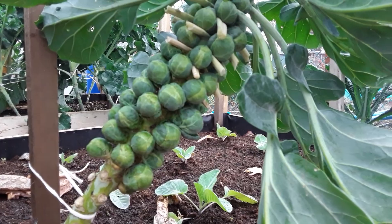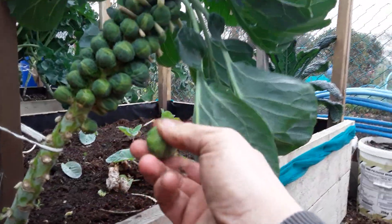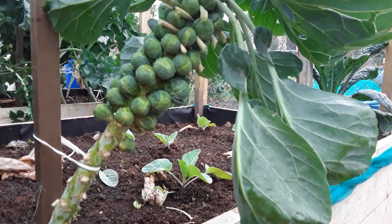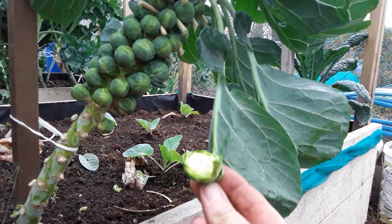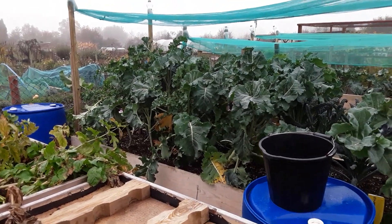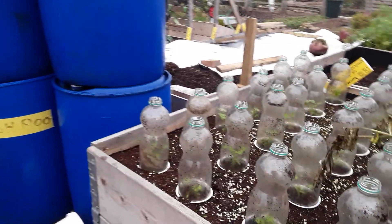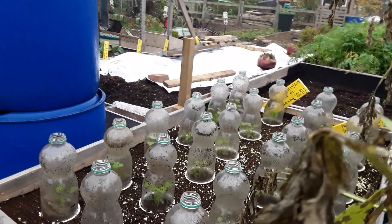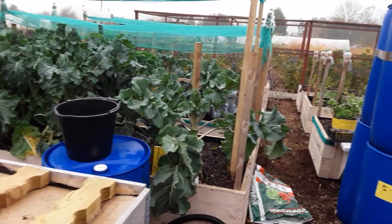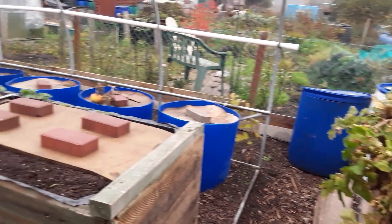I'll leave you with my Brussels sprouts — we've had our first harvest and I must say they were very nice, even though they weren't frosted. Very nice indeed! If you've liked the content of this video, please consider subscribing, hit the like or dislike button for the interaction — YouTube loves interaction — and always comment with your suggestions and ideas to help us all be better gardeners. Till next time, my friends — cheerio for now.